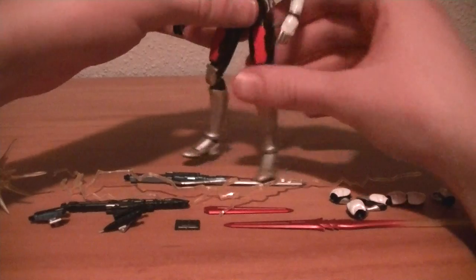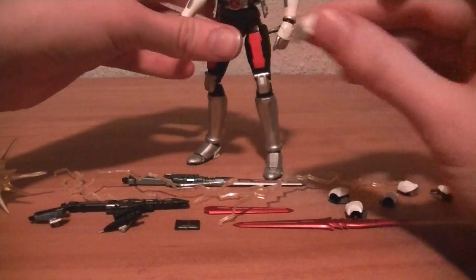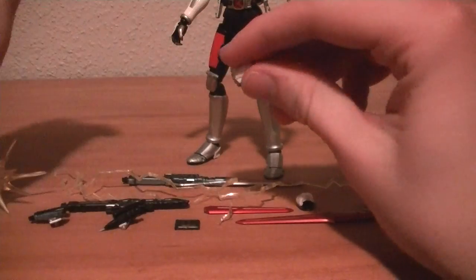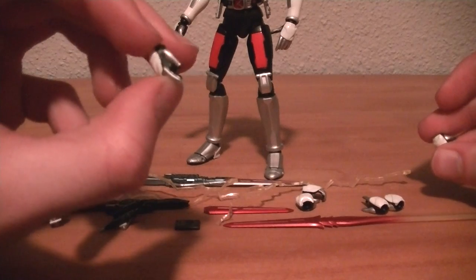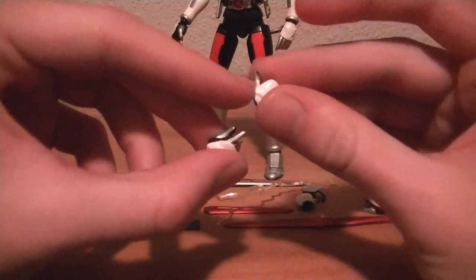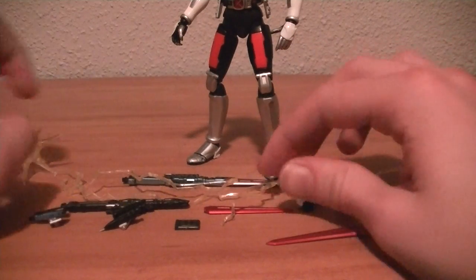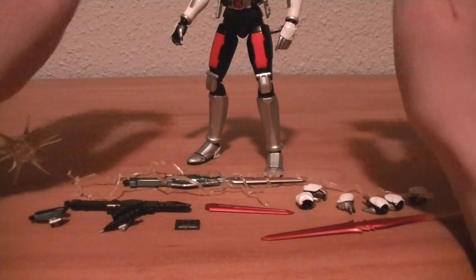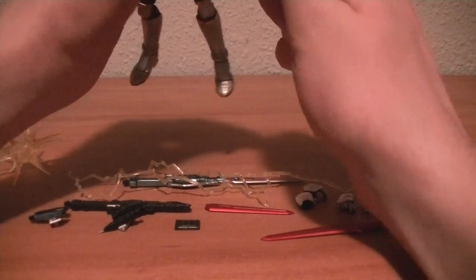For hands, he comes with splayed open hands, default fists, holding hands for both sides, the Rider Pass holding hand, and the thumbs-up hand for his Ore Sanju pose. He also comes with additional pieces to form the final attack effect, which we'll finish off the review by assembling.